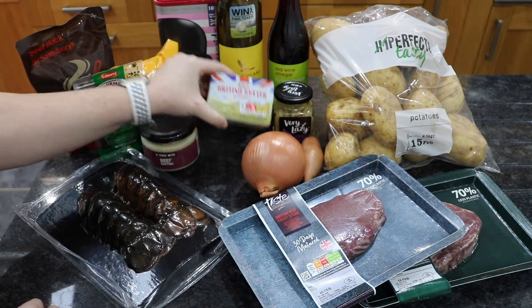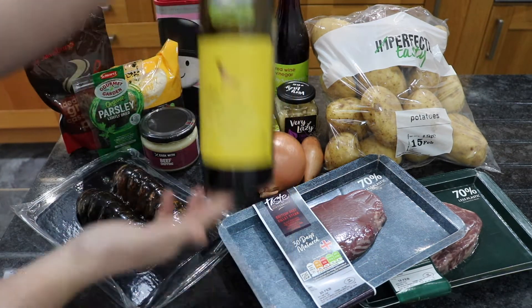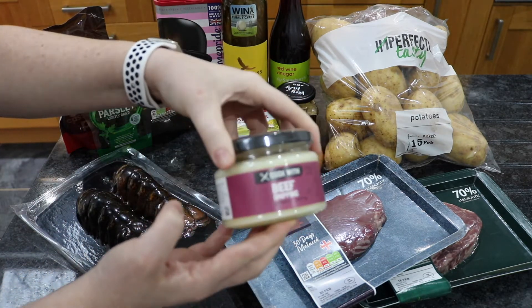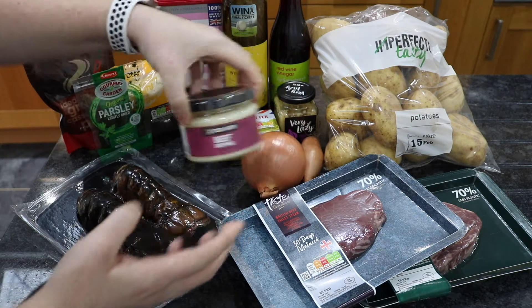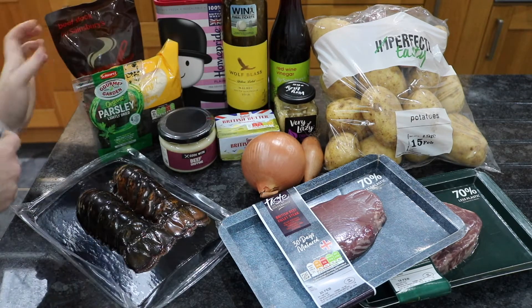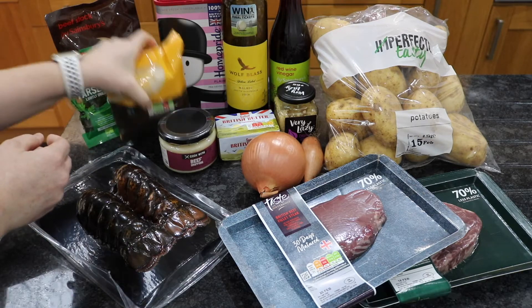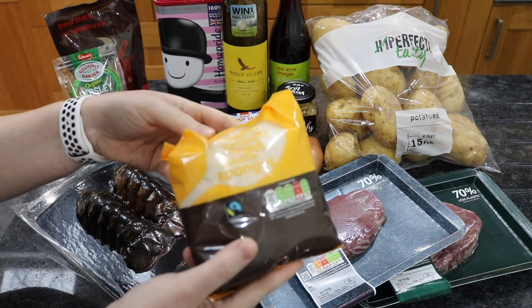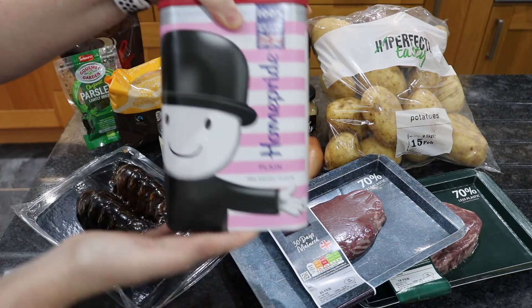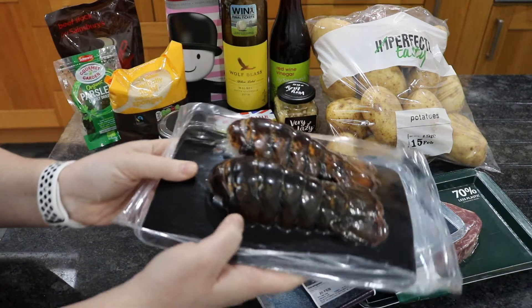I've got some salted butter — you can use normal butter. Red wine, this is just any old bottle you've got lying around. Some beef dripping and that's going to go into our dipping sauce. I've got a beef stock ready made, some parsley, some caster sugar, some flour which is going to go into thickening the sauce and that onion side dish. And then I've ordered two uncooked lobster tails — this is a first for me so we'll have to see how these turn out.